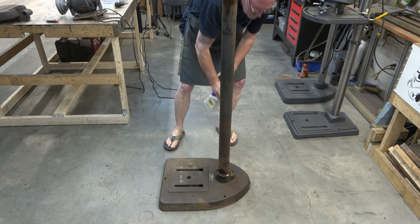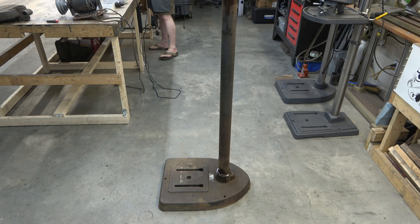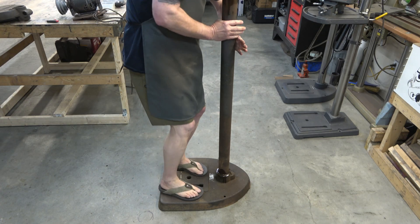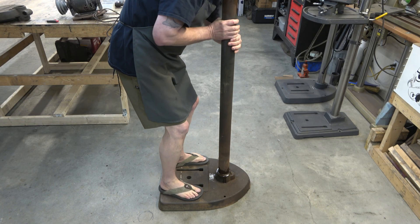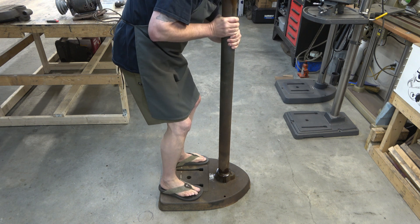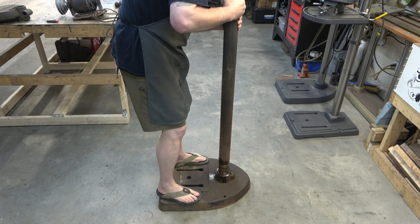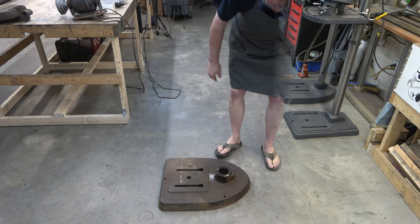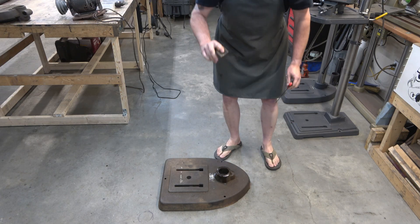I have lots of other drill press rebuilds, so if you run into problems removing those small set screws or removing the column from the base, check out some of my other videos. You'll see a couple different methods I've come up with on how to do that. Perhaps one day I'll put together a video that covers how to address all of these issues. Here we're just going to remove that lock shoe — there it is.